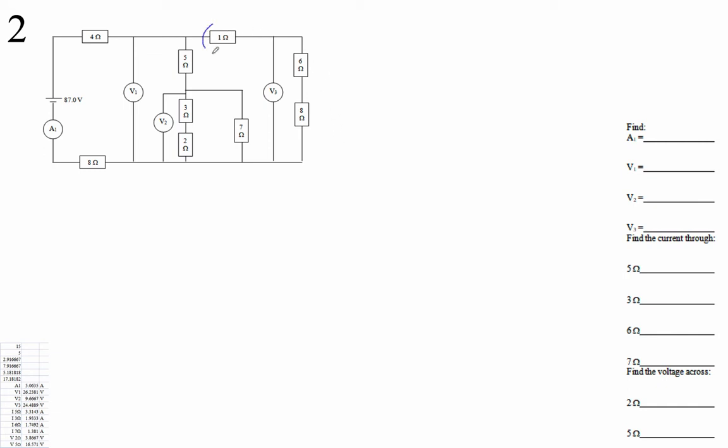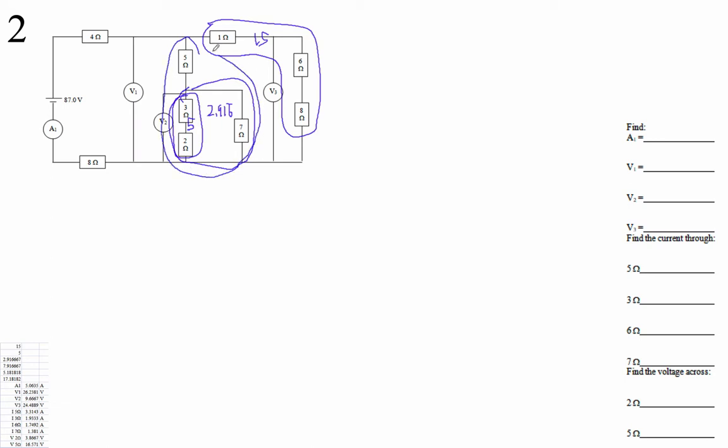First off, we've got a 1, 6, and 8 in series, so that's 15. And then a 3 and a 2, that's 5. And then I've got a 5 and a 7. I'm going to go 1 over (1/5 + 1/7), and that is 2.916 repeating. And then this is in series with that, so that's going to be 5 plus 2.916 bar, which is 7.916 bar.